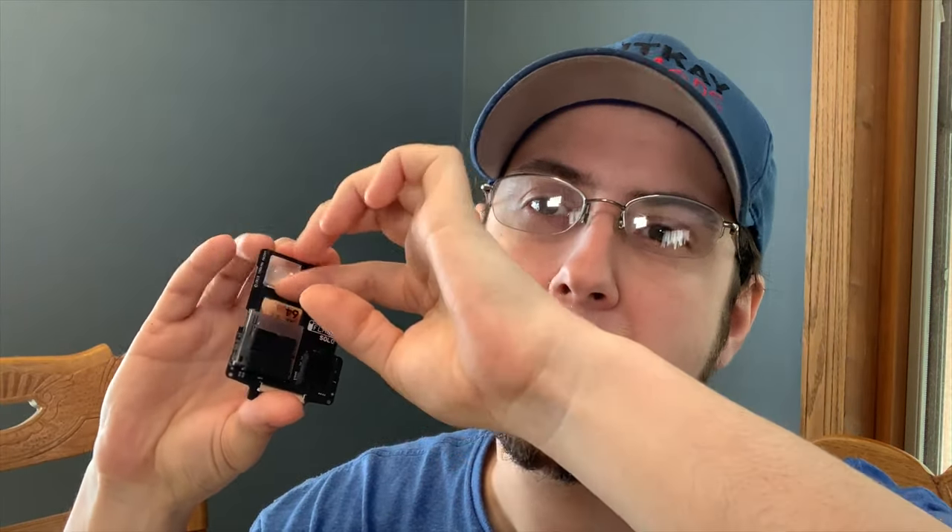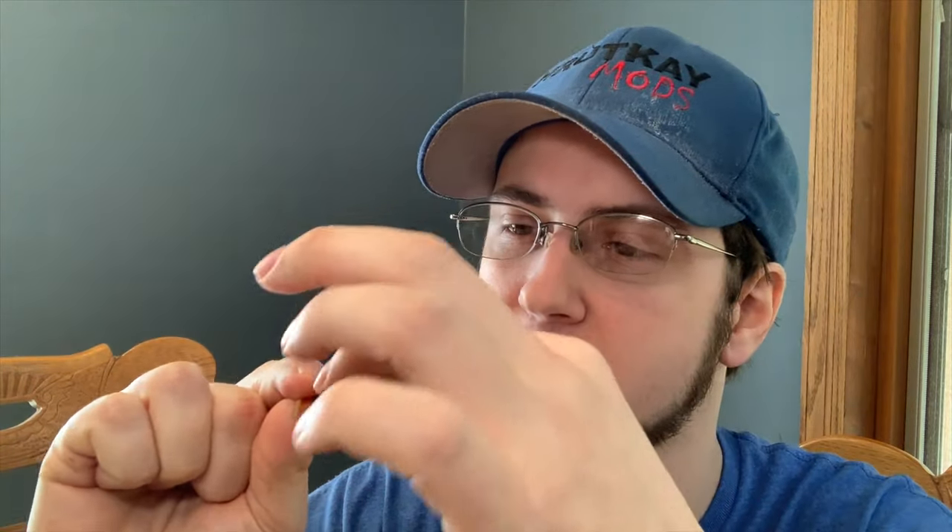We'll just put the SD card in right now. Click, it's in. And we need the adapter, which is on back order from them right now. But I found a seller on eBay that was selling the official ones and it came in in two days. This is the adapter for fourth and third generation iPods.